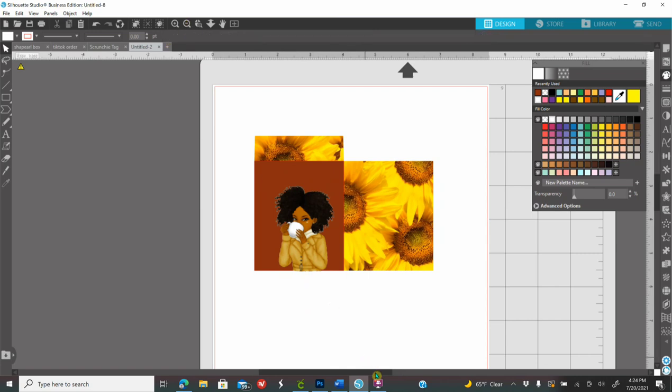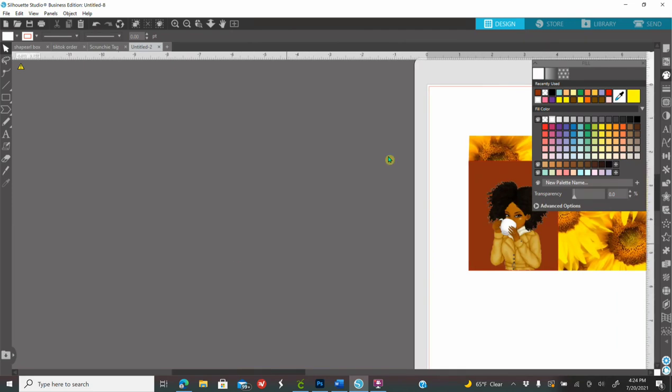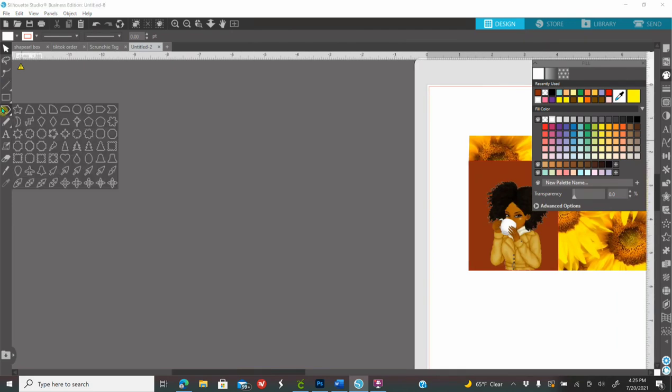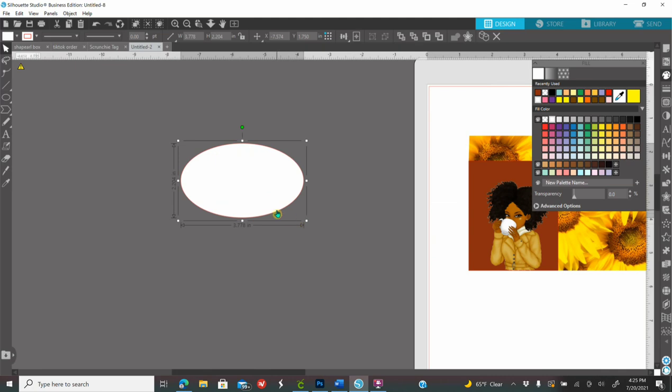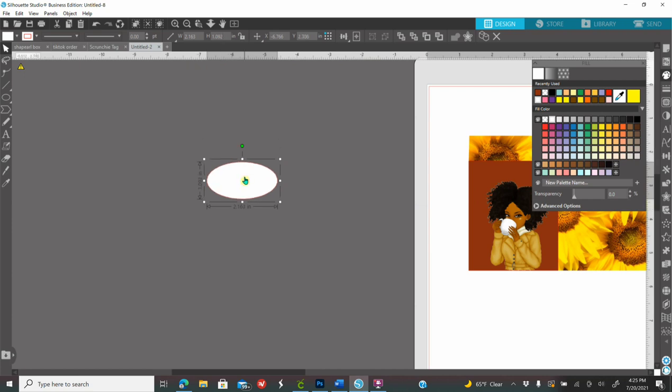Now I want to create a badge shape. I'm going to scroll to use the gray area. Go to shapes and click the oval — make any size oval. For the width type 2.163 and enter, and on height type 1.092 and enter.